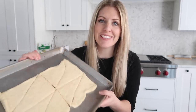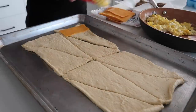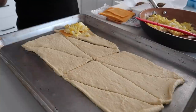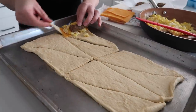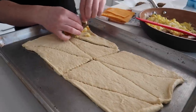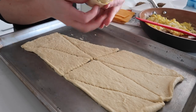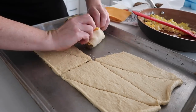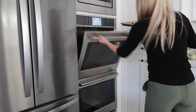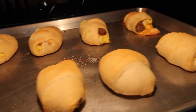Now it's time to put everything together. Put your cheese down first, then a bit of the eggs, then your sausage right next to it. Take the corners, fold one corner in, fold the other corner in, and just roll it right up. Cook them 15 to 18 minutes until golden brown. Once they're all browned, pull them on out — they look so good.